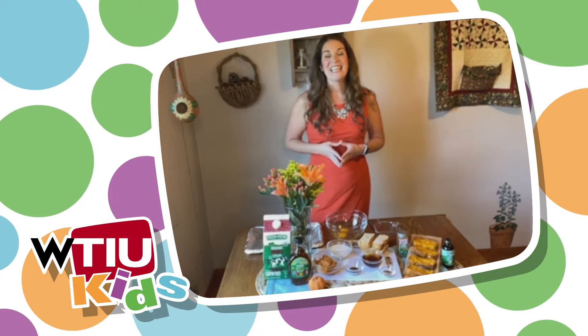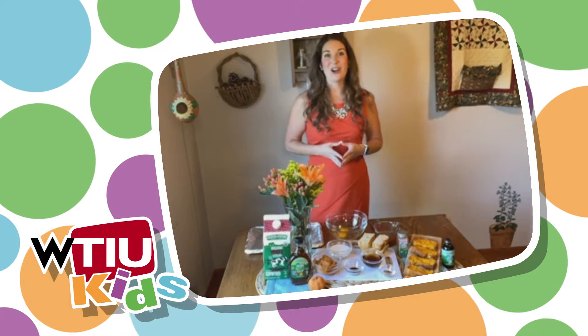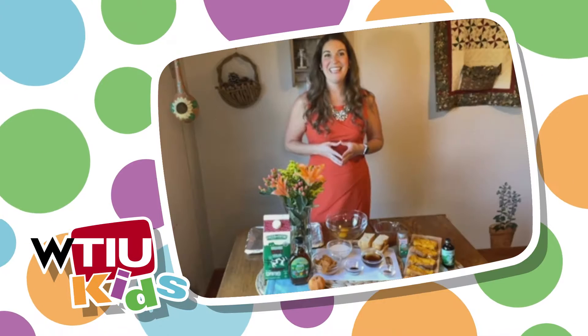I'm super excited. Today I'm going to share with you pumpkin french toast sticks, and these are just as delicious as they are nutritious. They're the perfect breakfast option to start off with before your trick-or-treating adventure. They look really good. I'm super excited for pumpkin this season.